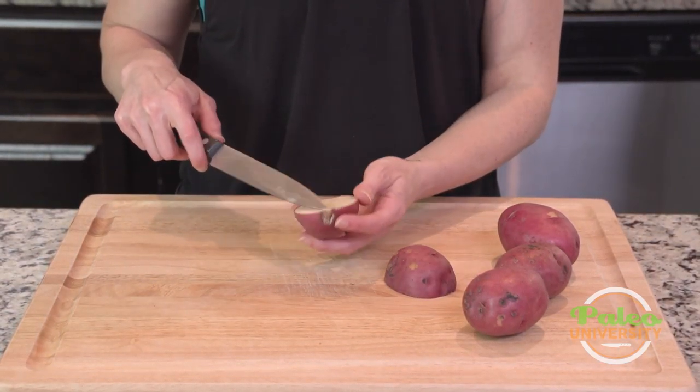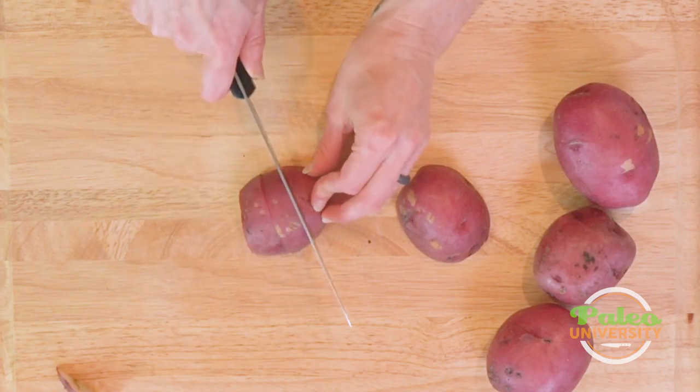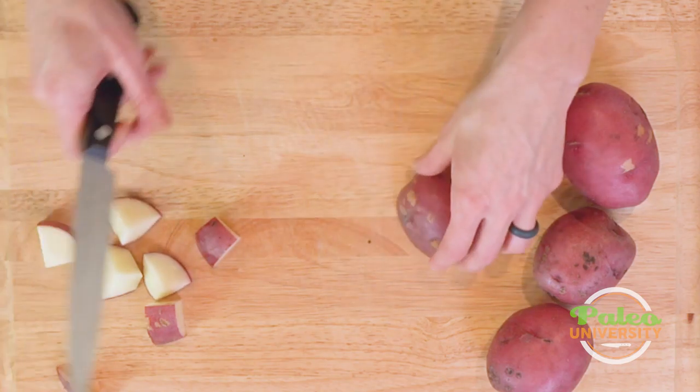It's got a little bit of a spot, it's not as pretty. Just cut that off, no big deal. Cut down one direction and then cut across the other and then they're in uniform pieces.